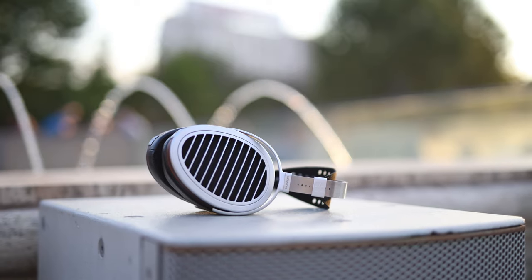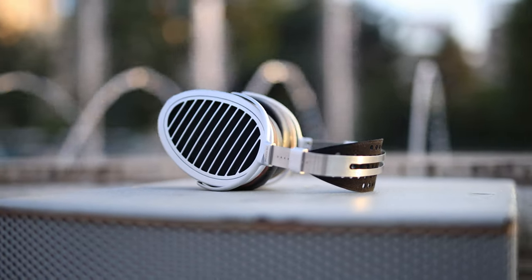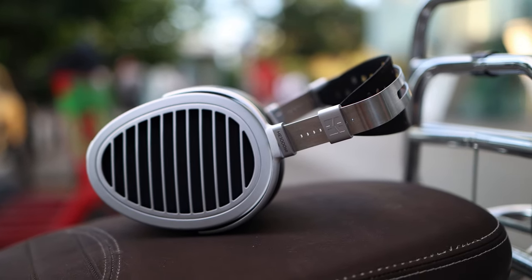To this day, we have reviewed every single HiFiMan HE1000 sub-headphone. So it was time to review the one that is considered to be the best, the HE1000 SA or Special Edition. This is the headphone that has made everyone fall in love with HiFiMan headphones, and it is a pretty old model that has been in production for quite a while. Let's see how they sound and how they compare to all the other HE1000 versions reviewed to date.